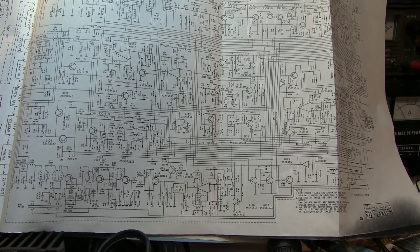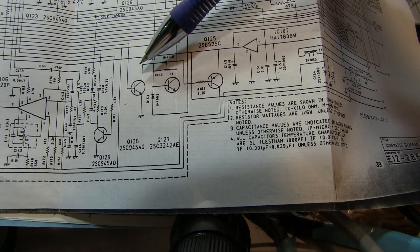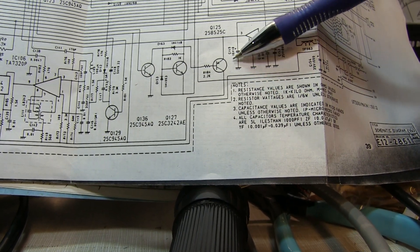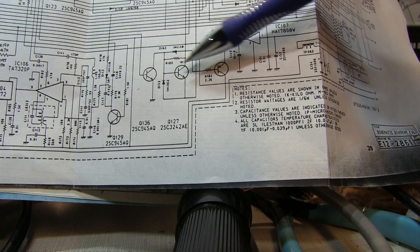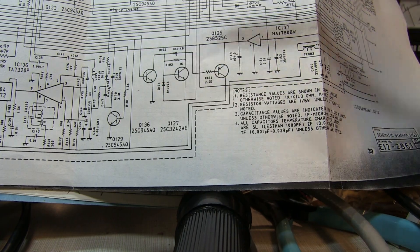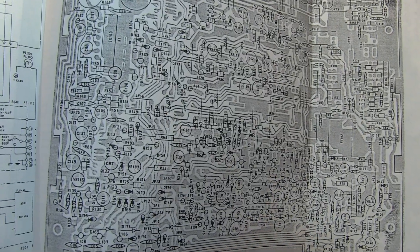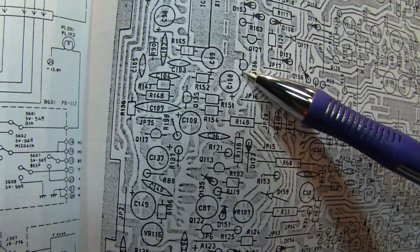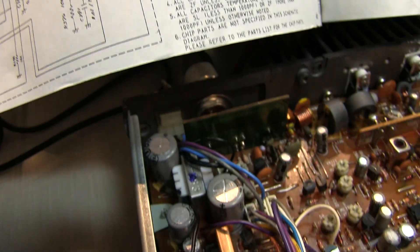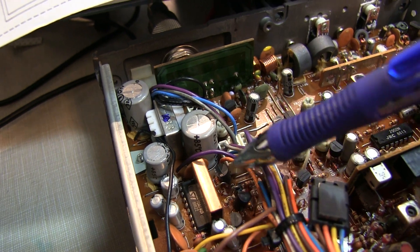Looking at the schematic, the three transistors that control the transmit and receive power are Q136, Q127, and Q125. Q136 kind of controls both of the others, and they in turn control the transmit and receive power. Taking a look at the circuit board layout, we find those three transistors right in this area. Looking down into the unit itself, those devices are right here — Q136 is the one we're primarily interested in, along with the other two.